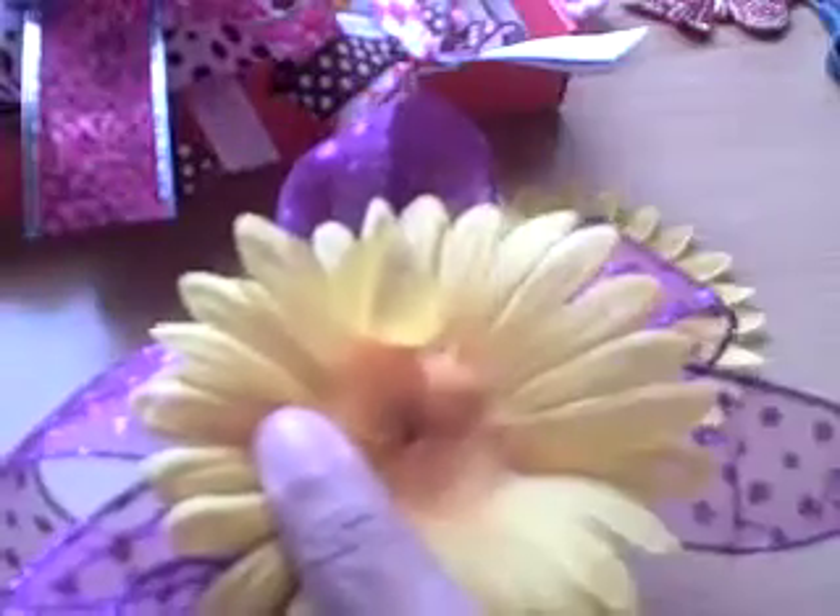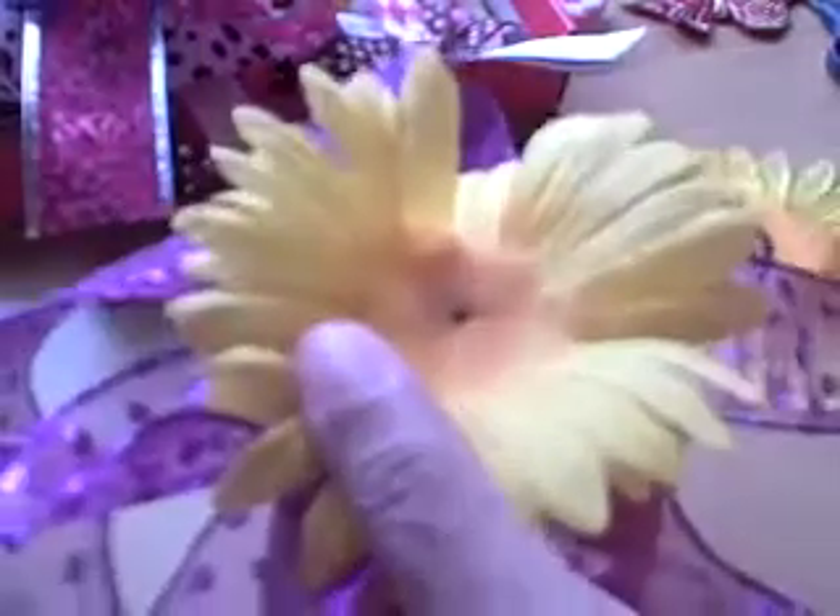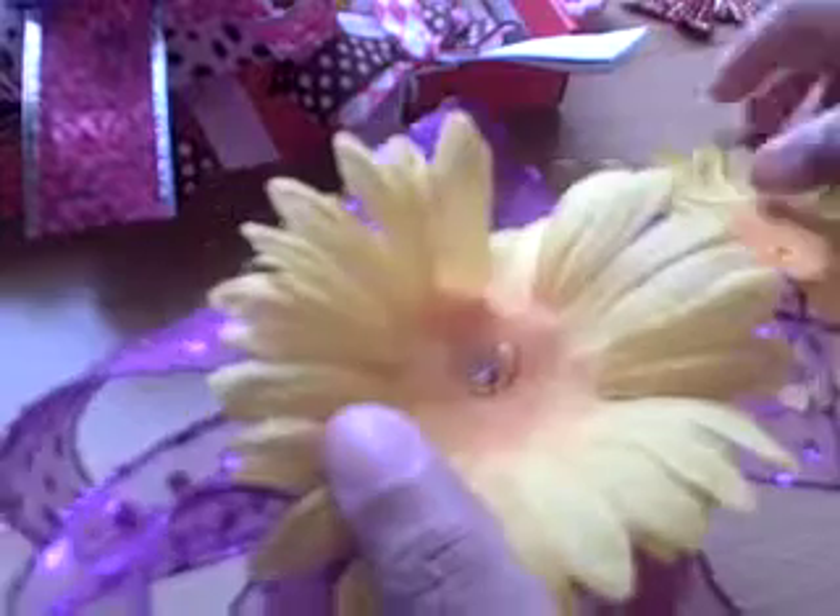I'm trying not to burn my fingers as I go — not really working out. A little more glue, just a drop, not a whole lot, and another layer. This is going to be really pretty when it's done.